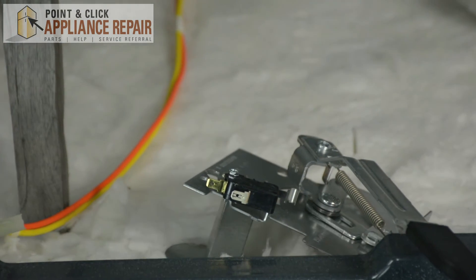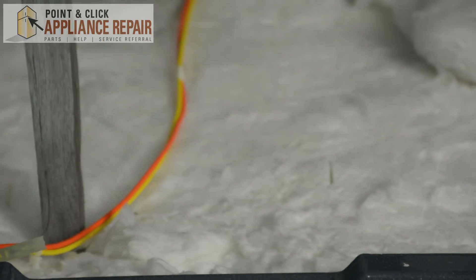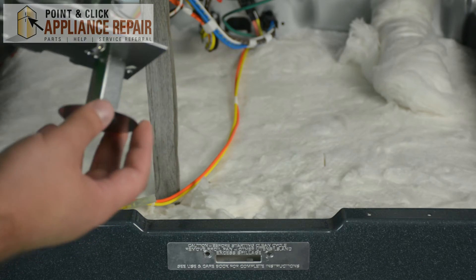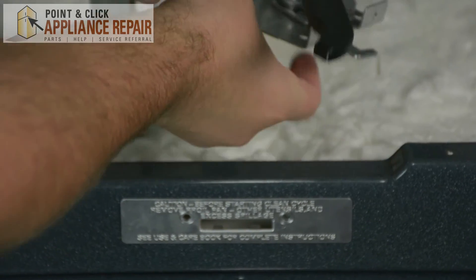Once you have disconnected the wires from the door lock, go ahead and place your old door lock to the side. Grab your new OEM replacement door lock. If you don't have a door lock already, you can find one on one of our online stores. Just reconnect the wires.